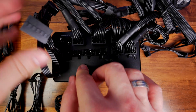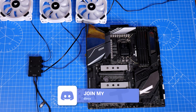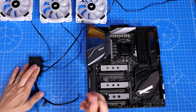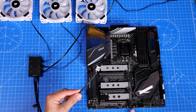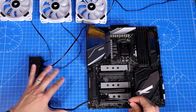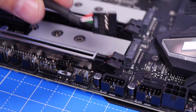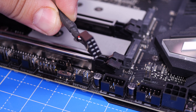Then you need to connect up the USB. It's important not to confuse this USB connection with the front panel USB connection because it's completely different. Generally most motherboards have two USB connections and you'll find them at the bottom. This is really straightforward — you can't plug it in the wrong way around. If you look closely you'll see one pin is blanked out, so it's impossible to plug it in wrong.